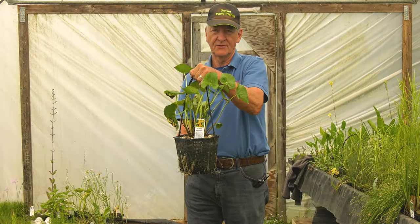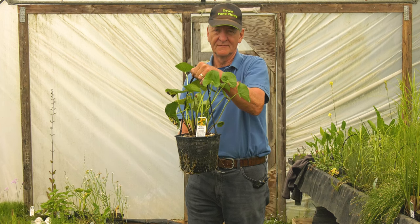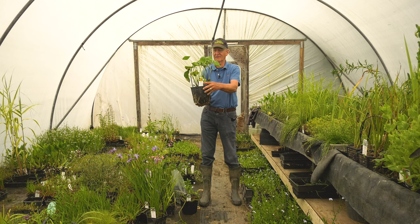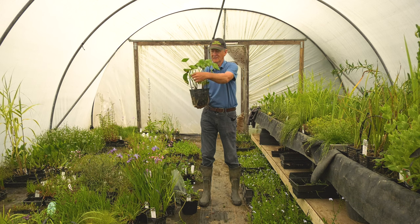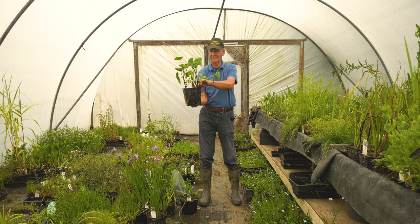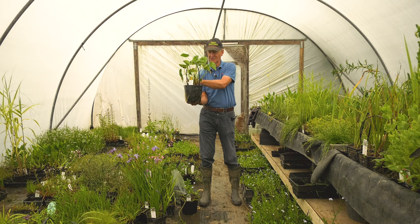This is Caltha palustris, kingcup or marsh marigold. This is an early flowering plant with yellow flowers. As you will see on the label, it's finished flowering for the year now, and when these finish flowering the leaves naturally start going brown with black blotches — this is perfectly normal. So what we do at the nursery is to cut all the foliage right back to the crown, leaving only any new leaves coming up, and that way you will get some fresh foliage and more flowers in about six weeks time. Sometimes you can repeat that again to get another small flush at the end of the season.